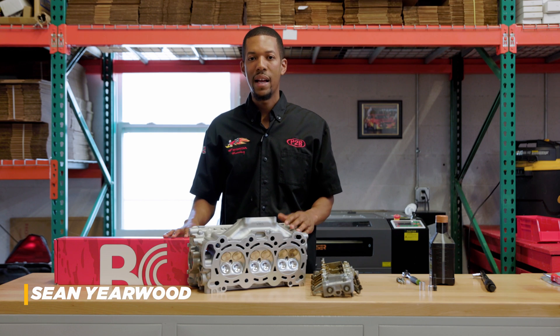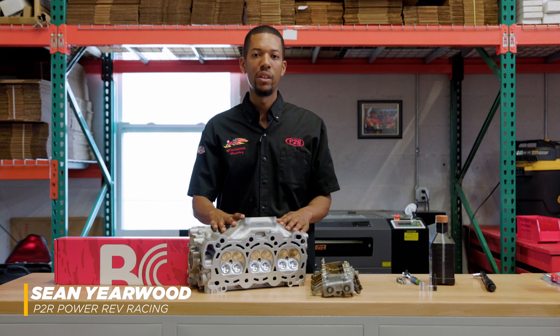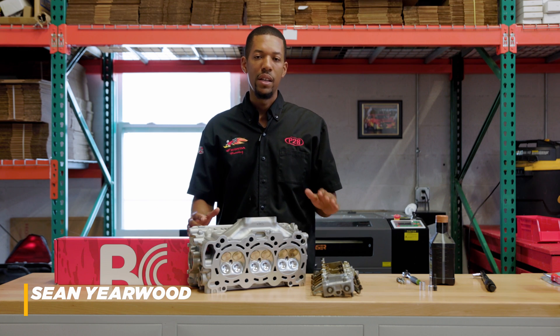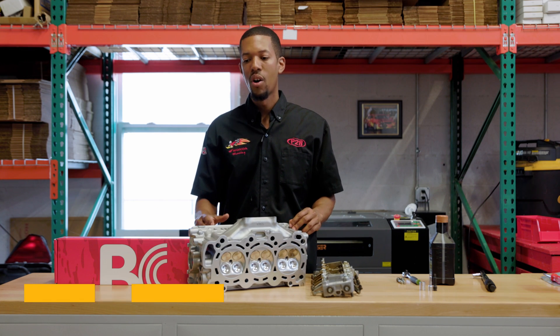Hey, it's Sean here from P2R. Today I got my CNC ported cylinder head and a set of Brian Krauer cams. I'm going to go ahead and put these in the head, install the rocker bridge — follow along and see how I do it.